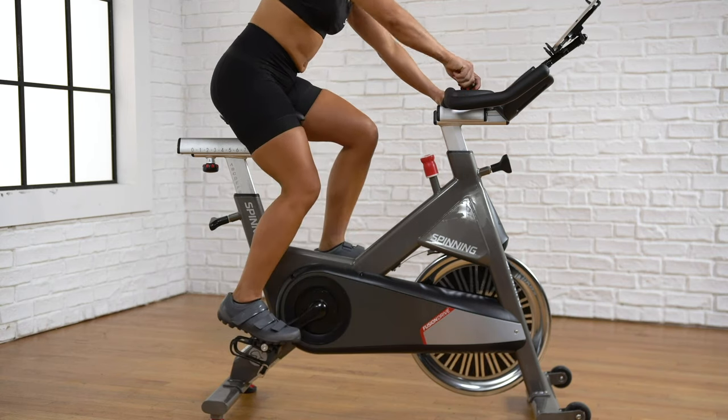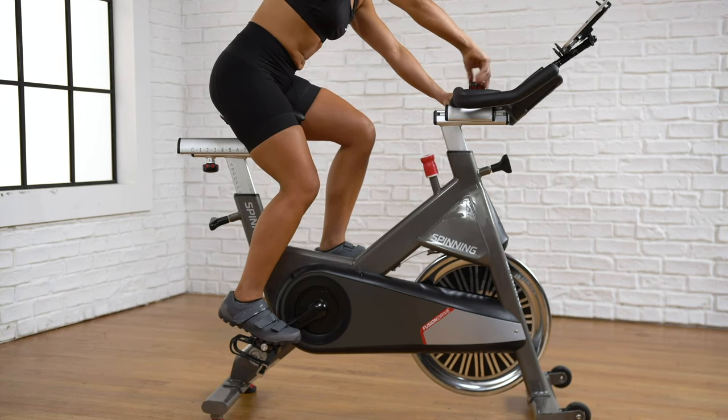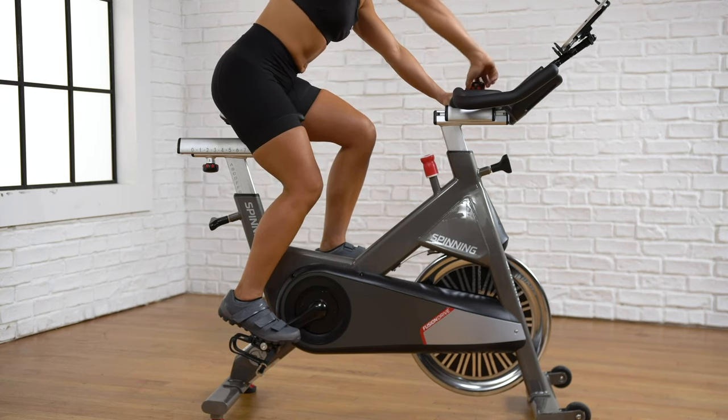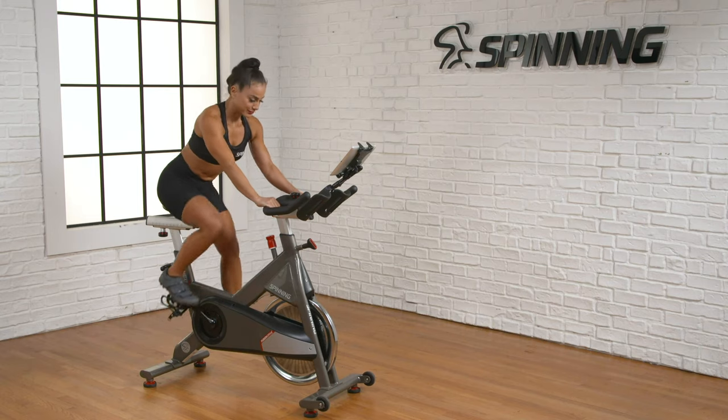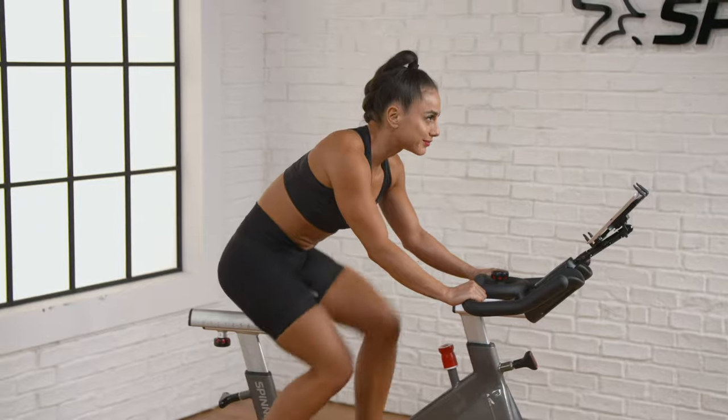If your bike has a handlebar fore-aft adjustment, you can position it for comfort. The final step is to pedal at an easy pace to be sure everything feels comfortable. Your shoulders and elbows should be relaxed.